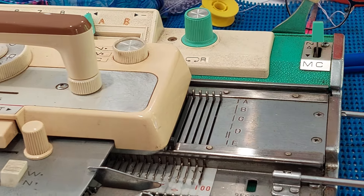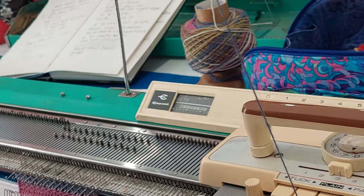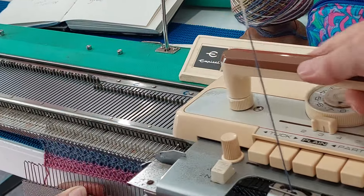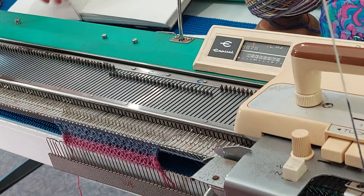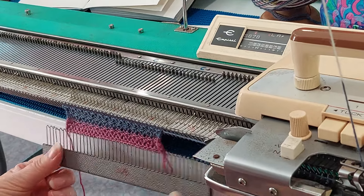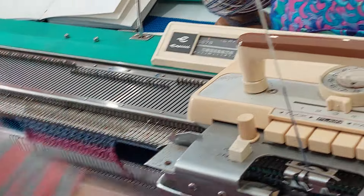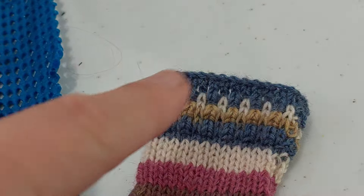I'm selecting these needles here — this is pre-punch card. Which punch card did you use? It's a one-by-one — your number one card. I'll do one, two, three because I'm missing out here. So it's three lots of tucks: one, two, three to do this little bit at the top.